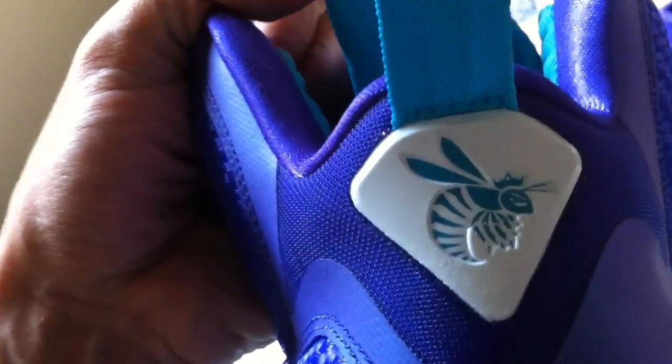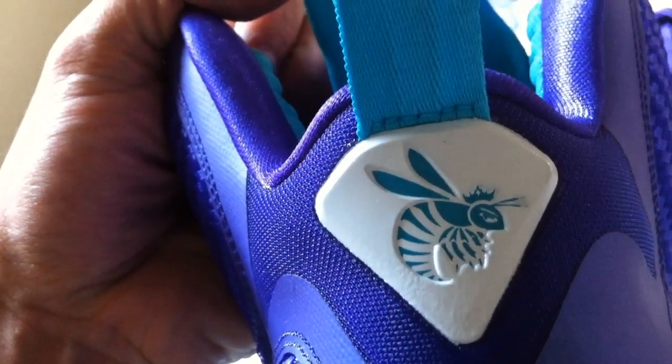LeBron crown logo. Comfort levels: excellent, excellent on these shoes. Here's your Hornet right there with the crown, and your teal pull tab with the purple plastic topping that says nine.